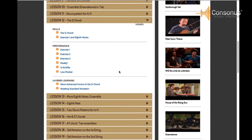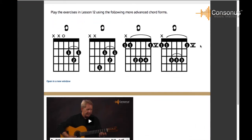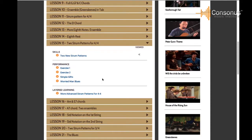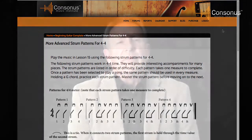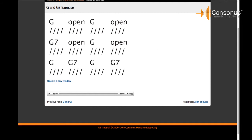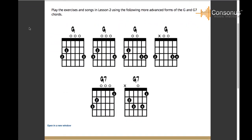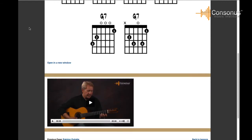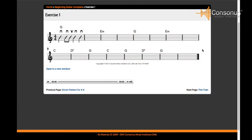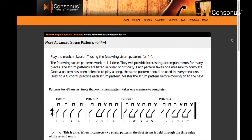Consonus has provided supplements to each lesson so that teachers can access layered learning materials — topic-related materials at different skill levels to supplement each lesson. For example, if students are learning a simple fingering of a particular chord, more advanced fingerings of the same chord are available in PDF format for the teacher to print and give to more advanced students. Videos are also available at the Consonus site where all layered learning content is explained and demonstrated. If students are learning a basic strum pattern for 4/4, material in PDF and video format is provided for teachers to give to students who can handle more advanced strum patterns.